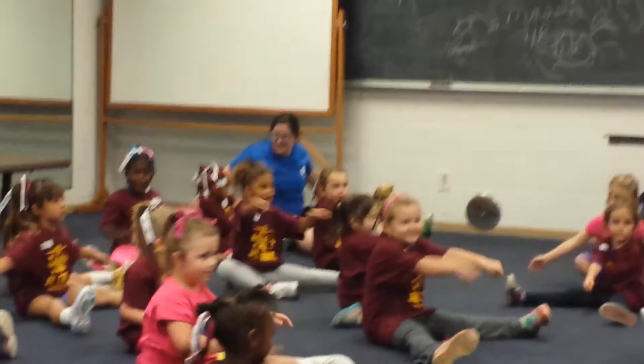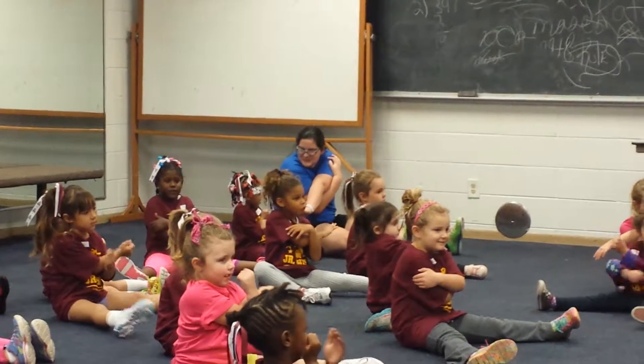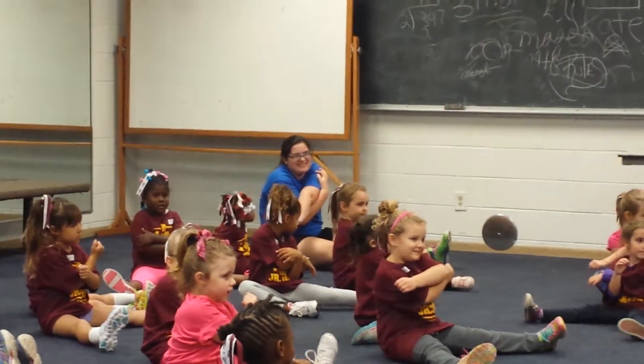Shake it out. And then do your other arm. Ready? 1, 2, 3, 4, 5, 6, 7, 8, 9, 10.